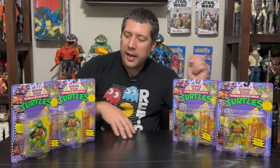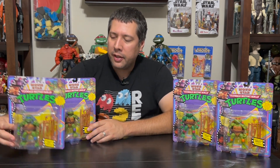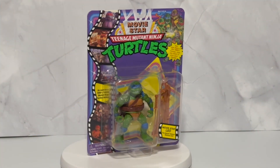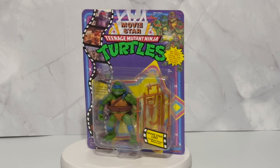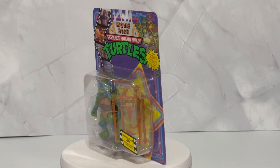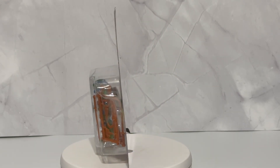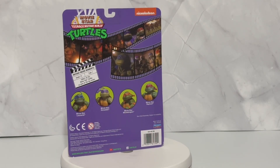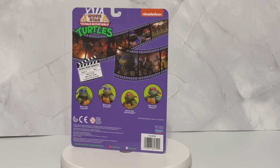I'm just going to show you one of the packaging because they're very similar. You can see it's very reminiscent of the old school style of packaging for the Movie Star line, with the characters on the right. On the back they show you the characters in the line along with some additional scenes from the film as well.